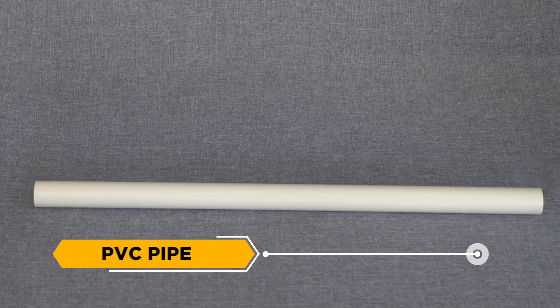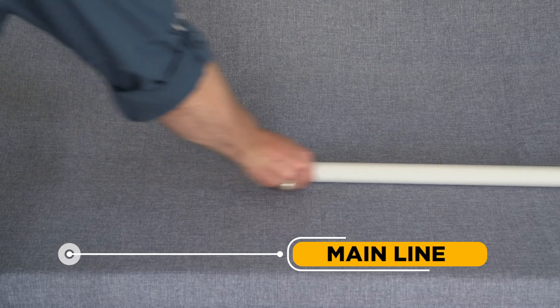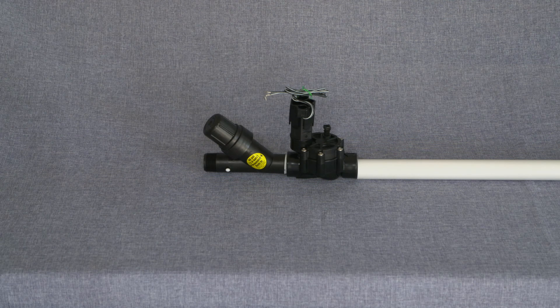PVC Pipe: The white, semi-rigid plastic piping commonly used in irrigation systems. Mainline: This pipe supplies water from the point of connection to the control valves and is under constant pressure whether the irrigation system is running or not.